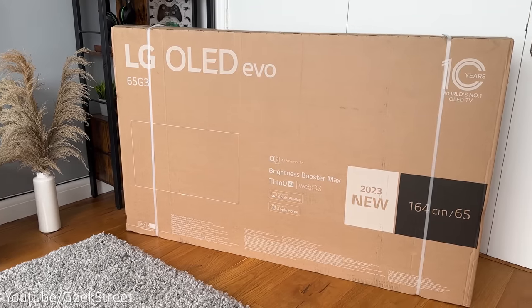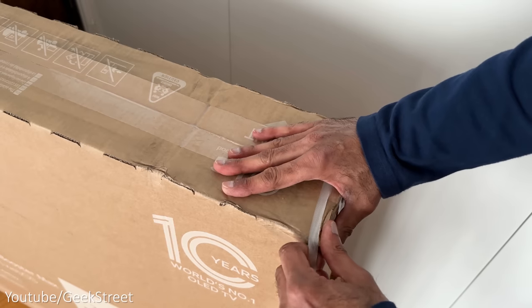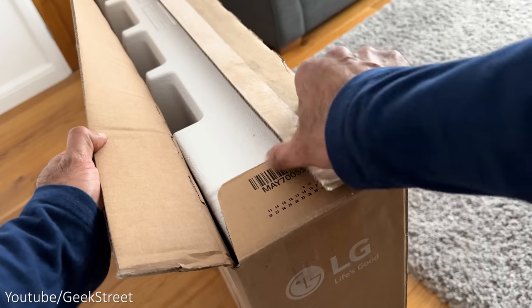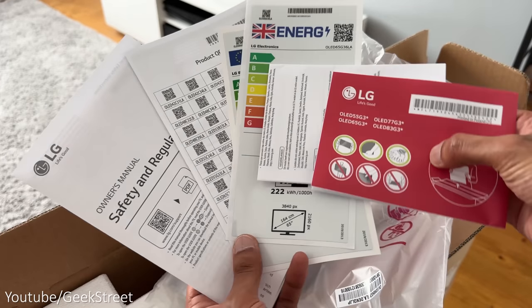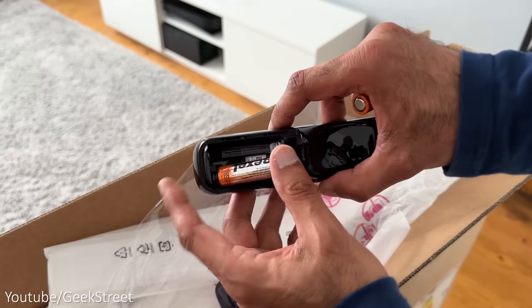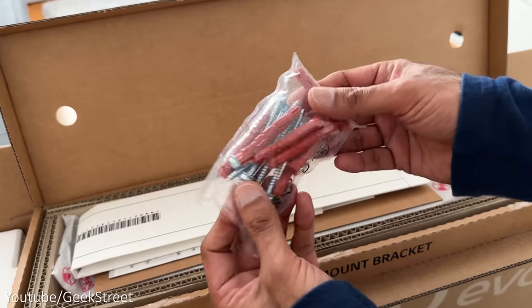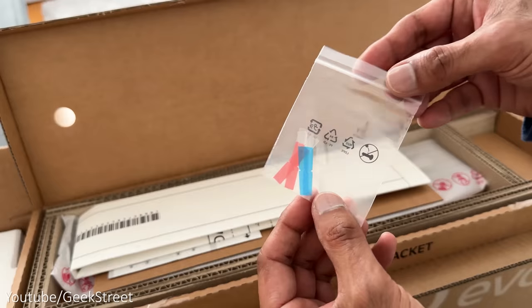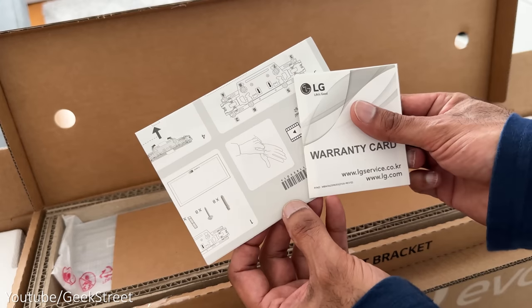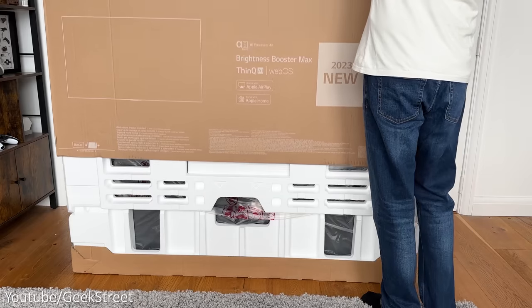The TV comes in a large box and due to its size it's definitely worth getting someone to give you a hand setting it up. Removing the straps on either side and cutting open the top reveals the accessories. You get a bag containing some paperwork, an IR blaster extension cable, a remote control, and some batteries. There's also a box containing wall mount accessories which includes a bag of screws and rawl plugs, some stickers used for mounting, a template for installation, some instructions, a warranty card, and the wall mount bracket.